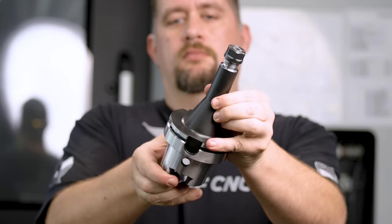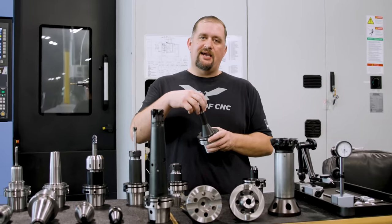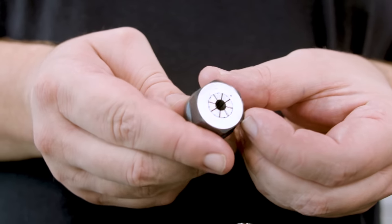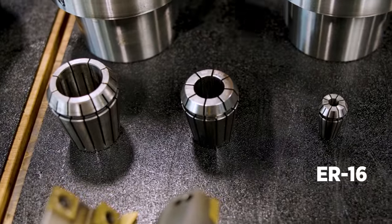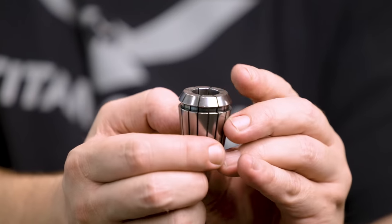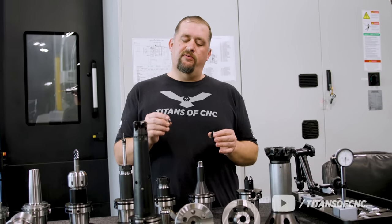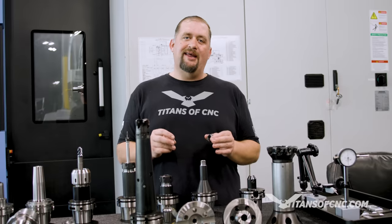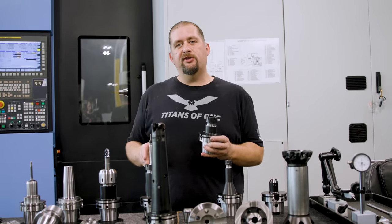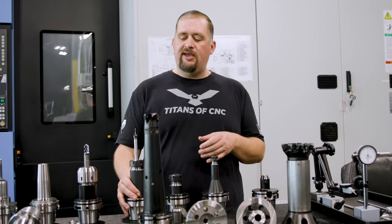Next up are ER collet holders. These are a very versatile tooling system — you can hold tools ranging from 30 thousandths all the way up to an inch or better. They come with all different size collets, making them incredibly versatile. The most common sizes are the ER16, ER32, and ER40. ER collets give you a pretty even distribution of pressure around your tool. However, collets can get gummed up with particles or debris that introduce run out. ER collet holders also sacrifice some rigidity — they're good for medium roughing but not great for aggressive strategies. You can also get ER extensions to stack a smaller ER collet holder inside a bigger ER32 holder for additional reach.